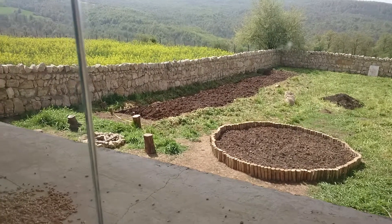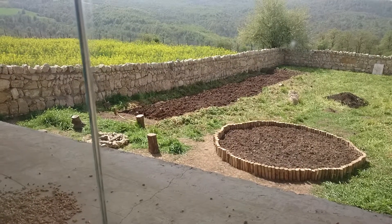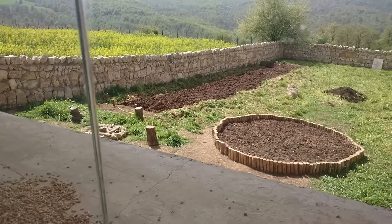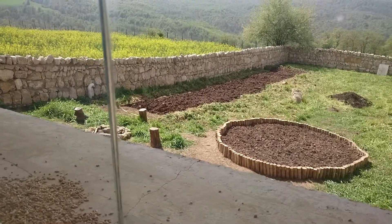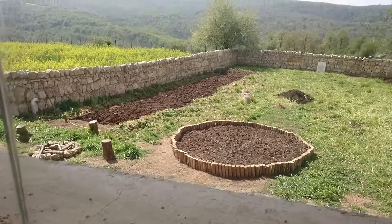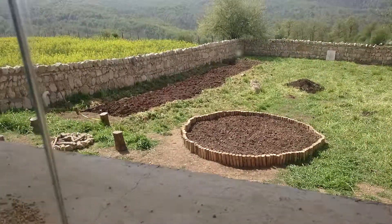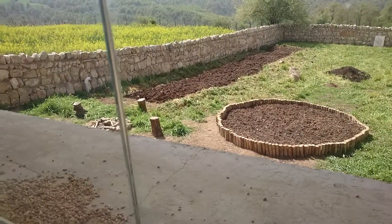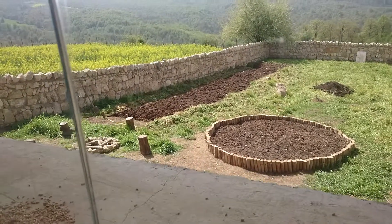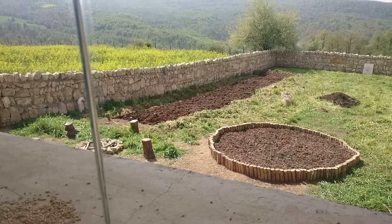The machine will turn the soil into a very powdered form and mix all that cow manure with the soil — work that would otherwise take me quite a few days and a lot of back-breaking effort.